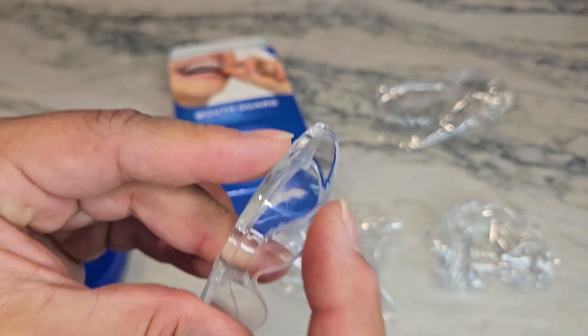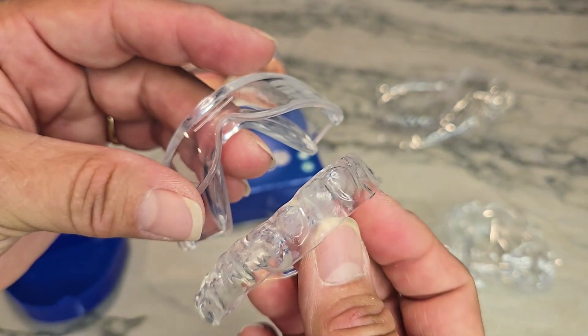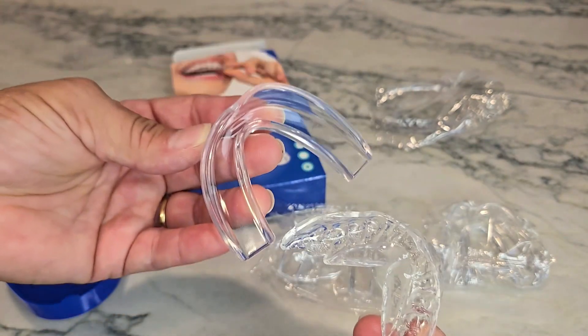Then I took a pair of scissors and cut the edge a little bit more so that I didn't have this thickness underneath my lip. Overall, it's worked really really well. If you feel like you mess up, that's okay — you have another one, you can go ahead and try it again.